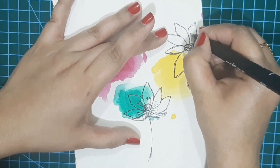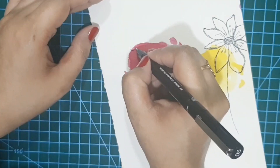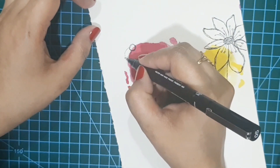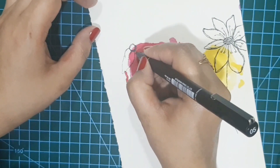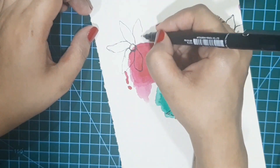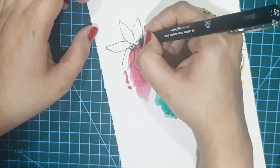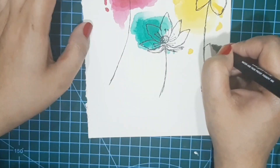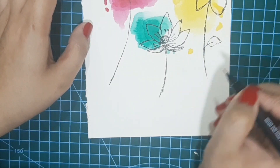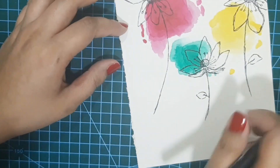Whenever I feel like painting and nothing comes to my mind where to start, watercolors are my favorite. They are my go-to thing. I am drawing some leaves here. This is so easy — you don't have to be perfect in any way.